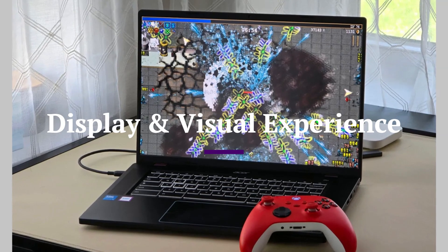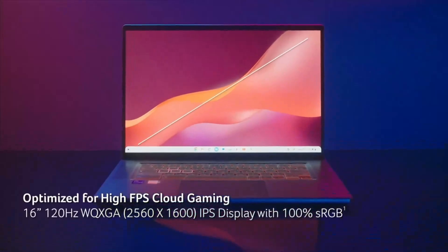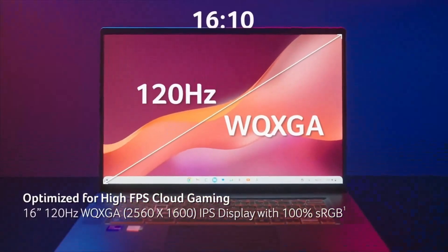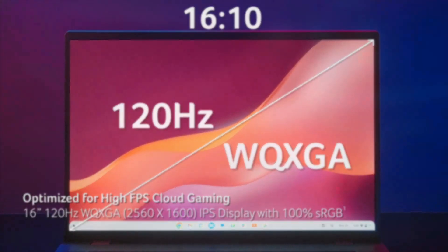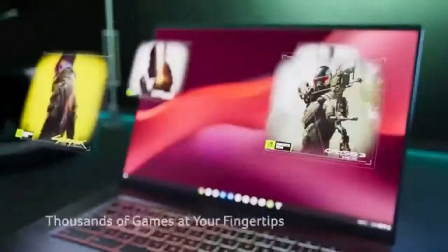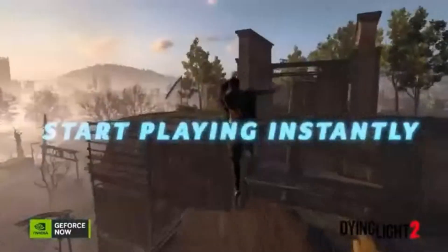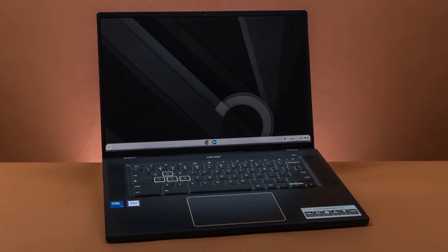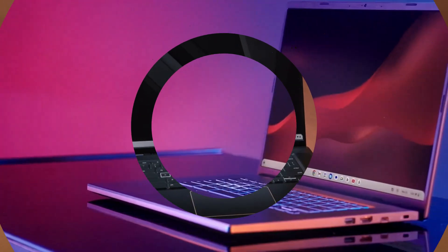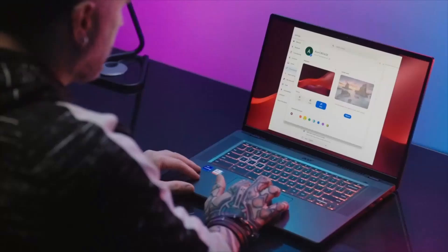Display and visual experience. One of the standout features of the Chromebook Plus 516GE is its 16-inch WQXGA 2560x1600 IPS display with a 120Hz refresh rate. This high resolution and smooth refresh rate provide vibrant colors, sharp details, and fluid motion, making it ideal for both gaming and content consumption. The 16:10 aspect ratio gives extra screen real estate, perfect for multitasking, web browsing, and creative work.